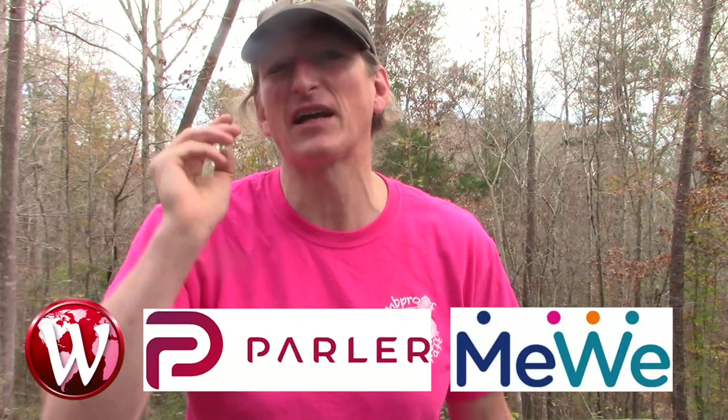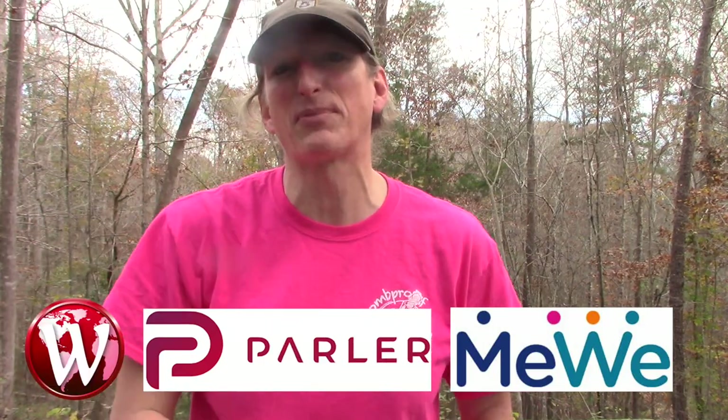Do me a favor — check me out at www.bombproofbushcraft.com. That's where I have a whole bunch of cool stuff. You can also check me out on MeWe, Parler, and Wimkin. I'm trying to find other social media platforms and I'll let you guys know when I find them. Until then, get out of the inside and into the outside — take care.